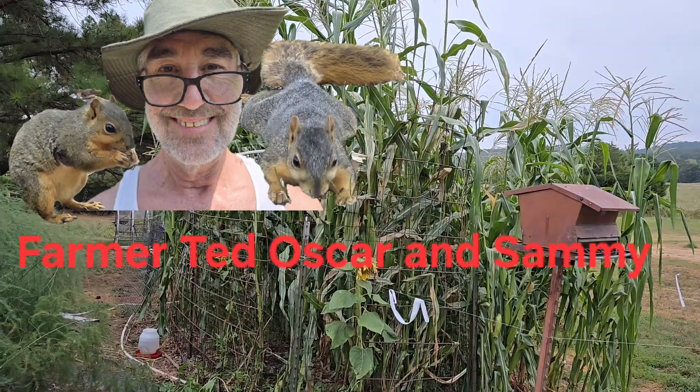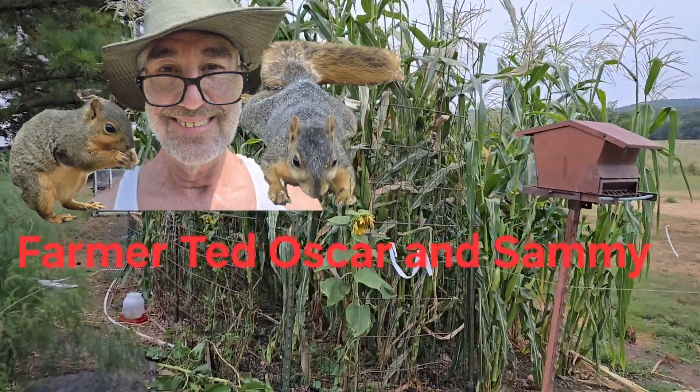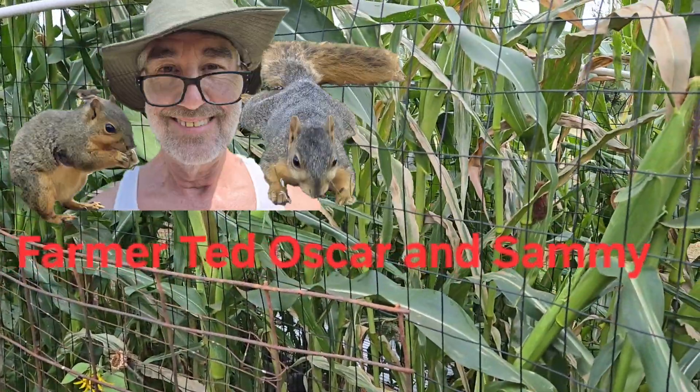Good morning. Today we're going to talk about heat stress and what it looks like. Let's go up and take a look at my corn — yesterday we had a heat index of 105.